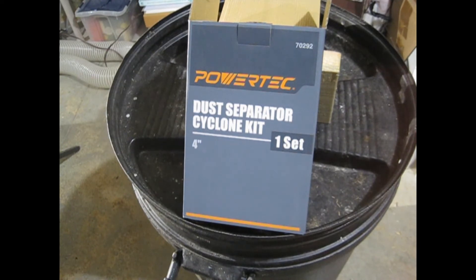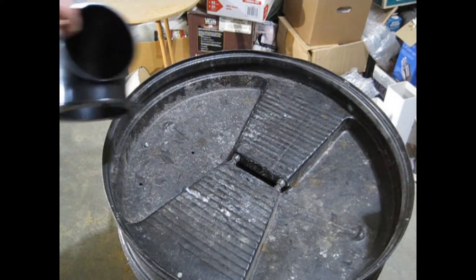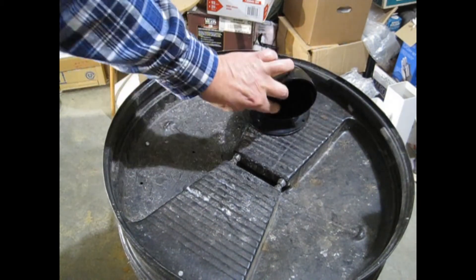I started by getting a dust cyclone kit, about 20 bucks from Home Depot and others. The kit has two elbows, two hose fittings, and fitting hardware.